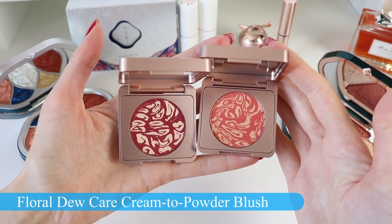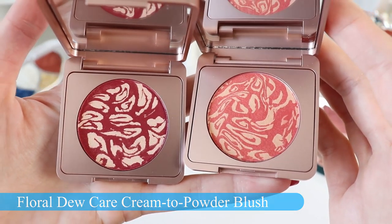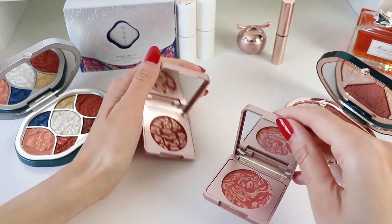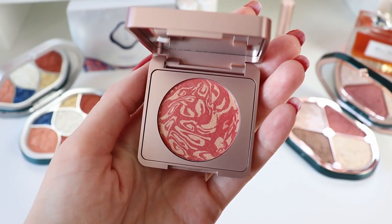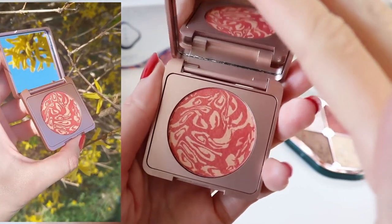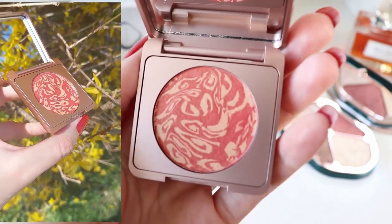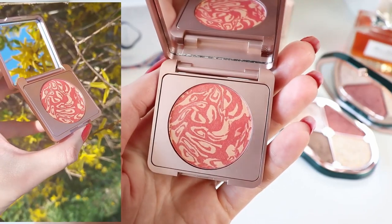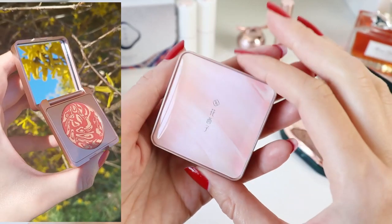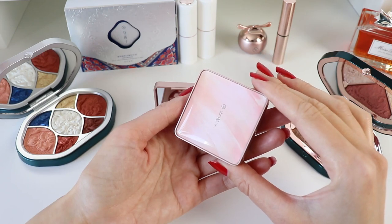Moving on to the blushes — these are my favorites, especially the peachy blush. These are the Floral Dew Care Cream to Powder Blushes. They have some kind of magic inside of them. When I start touching them, they feel like a cream, but once I start applying them on my face, they turn into powder while still remaining dewy on the skin — they don't take away the glow. They add a very fresh color and I have been enjoying these blushes a lot, especially the peachy blush.